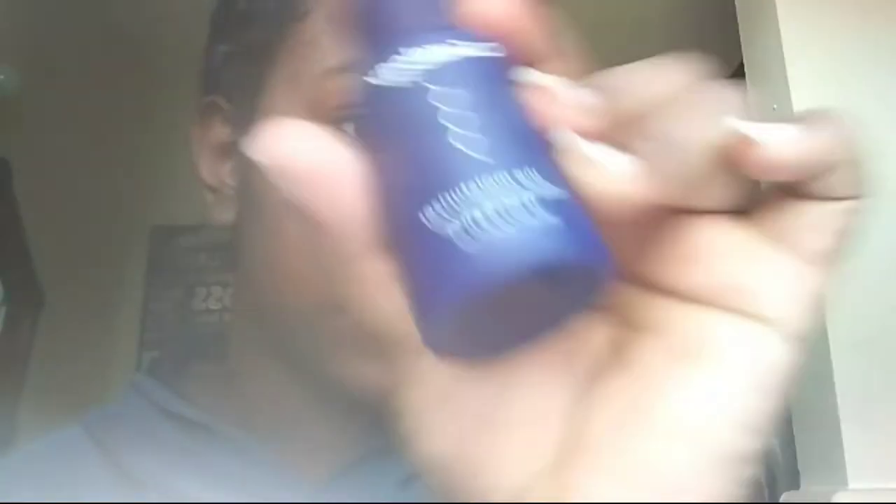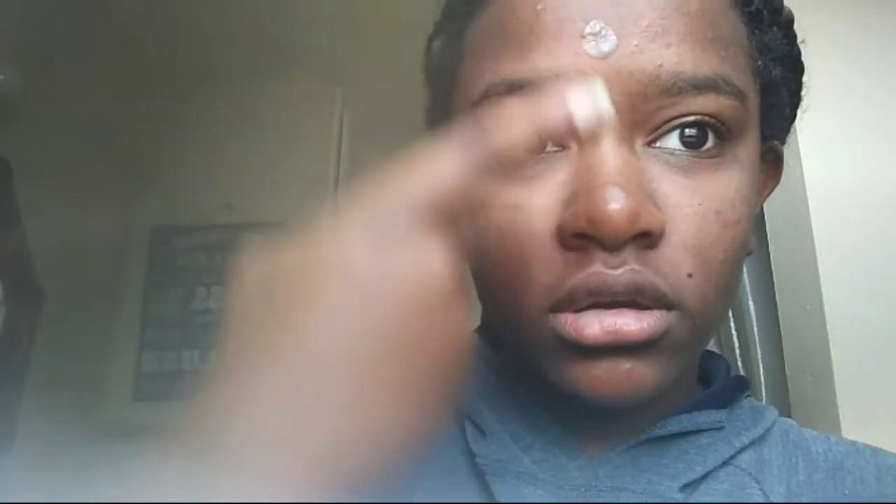I just took out some of the moisturizer on my finger and I'm going to put it in the same spots as last night and rub it in. You only want to use about a pea size of this. I have the regular moisturizer — the rich one is for dry skin. My skin is just regular, and only around my mouth sometimes gets dry, so I got the regular moisturizer. And now I'm done for the morning.